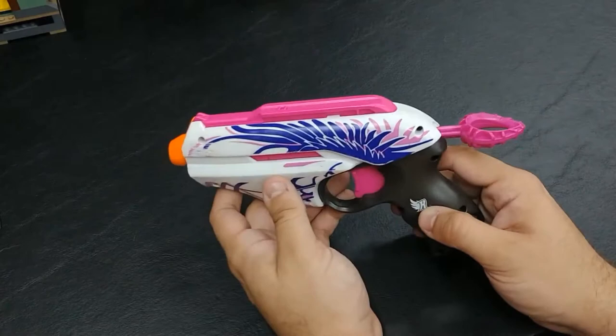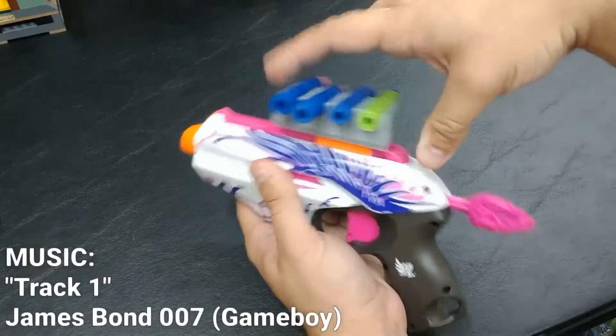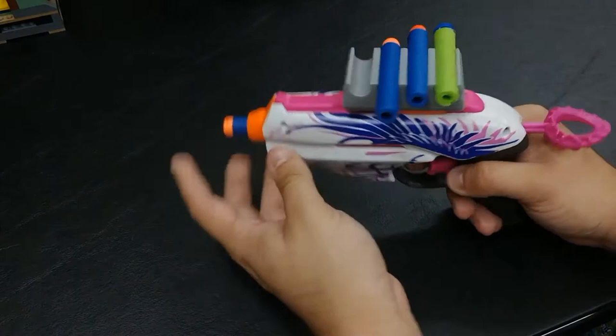This is also really good because they added a feature they didn't even have to add: there's a tactical rail on top of this thing, so you could add a small accessory such as this 4-dart clip and give yourself an easy way to reload. If it fits right in the holster, you won't even have to worry about it that much.